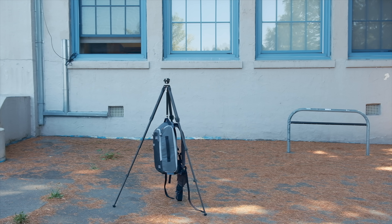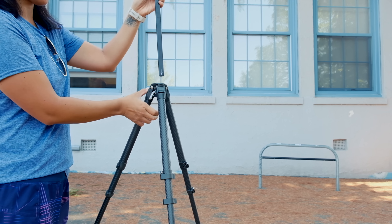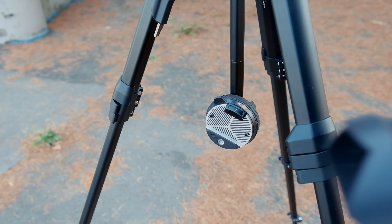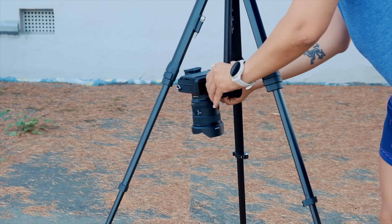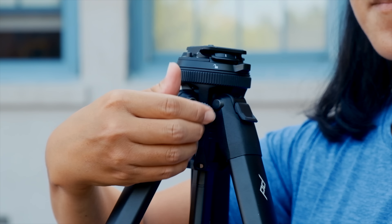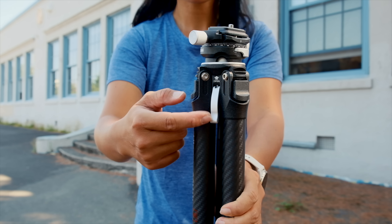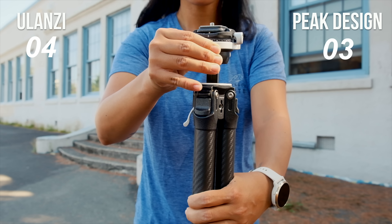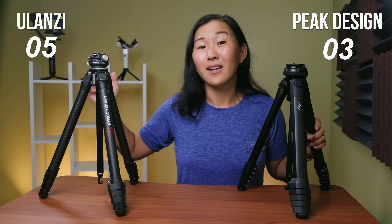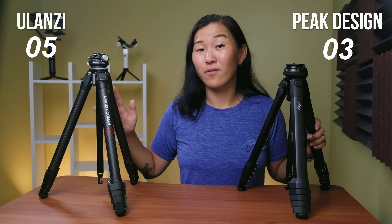The center column for both tripods can also be removed and reattached for inverted mode, which is really great for getting low angles. It's incredibly easy to remove and reattach both center columns. But notice that on the Peak Design it's a twisting mechanism, while on the Ulanzi it's a flip-up lever. I'm giving this one to Ulanzi, because I like how quick and easy the lever is to use, and I also like that it's a different color so it stands out and is easier to find.